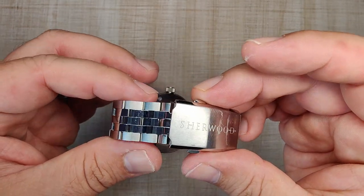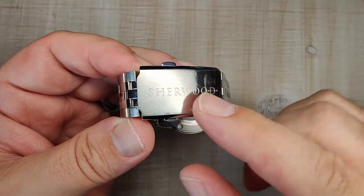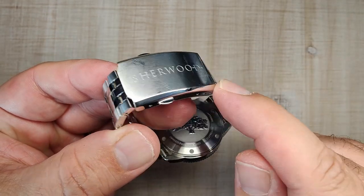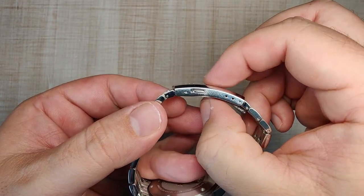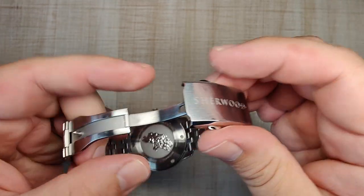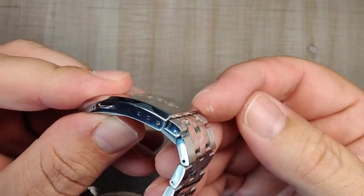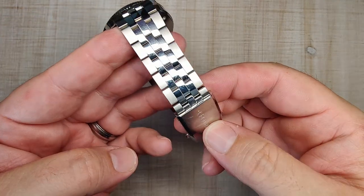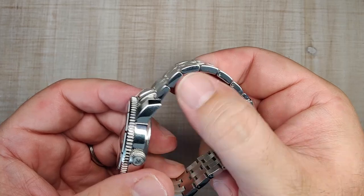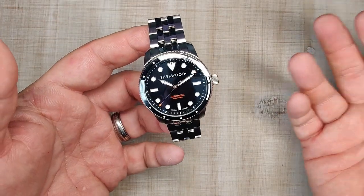The Sherwood-branded clasp appears to be the same as on the Voyager — not a bad thing. It's brushed on top, polished on the sides, with polished big chamfers and three levels of micro-adjust. A two-button pusher keeps it nice and thin. The inside is fully milled with nice tight tolerances. There's no on-the-fly adjustment which is a slight letdown but expected on a watch like this. Overall the bracelet is very satisfying — fluid, comfortable, with nicely rounded bottom edges.